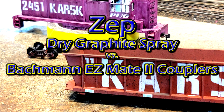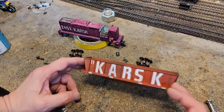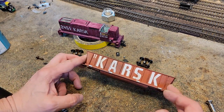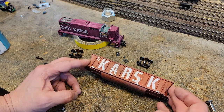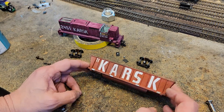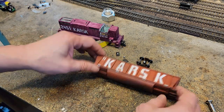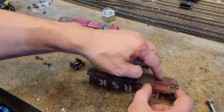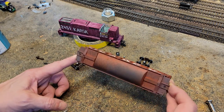During the final reveal of the SW15 hundreds, a problem came when Karsk number 11 came into the spaghetti bowl — he just gave it up. The reason he gave it up is because his trucks were touching the underframe, which we don't want.